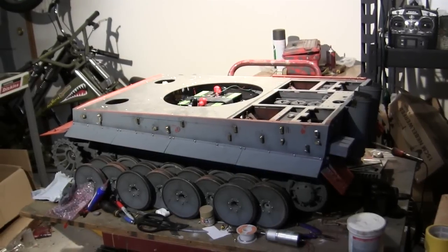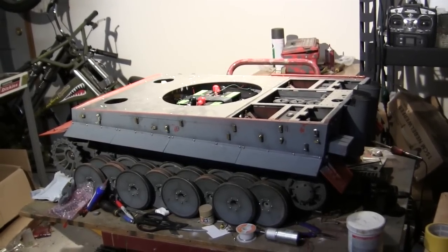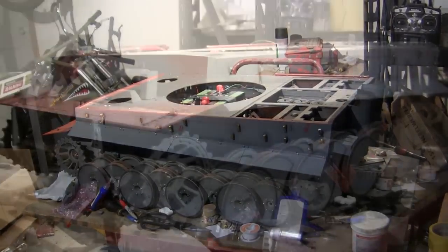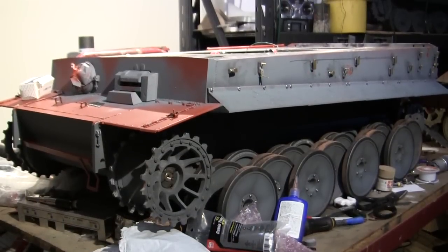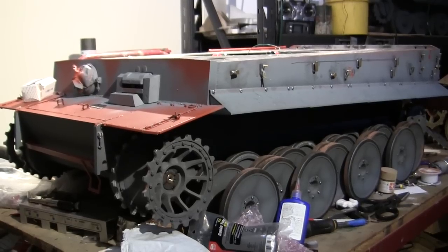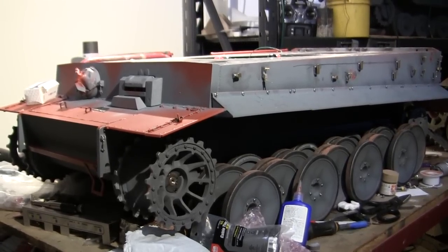Hey everyone, this is John from EastCoastArmory.com and I'm here today with a project update video for this 1.6 scale radio-controlled Armortech early production German Tiger I. Since the last video update, more progress has been made to the side hull detailing, as well as a new function has been added to this vehicle. We'll be going over all of these additions in this video.